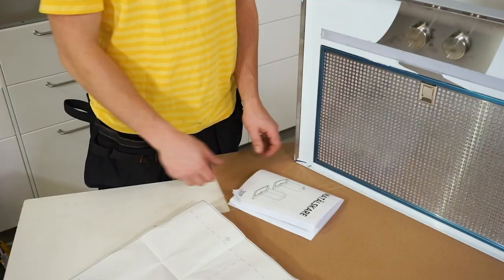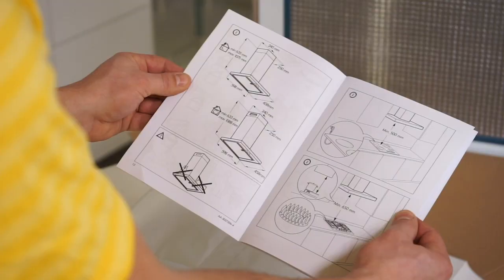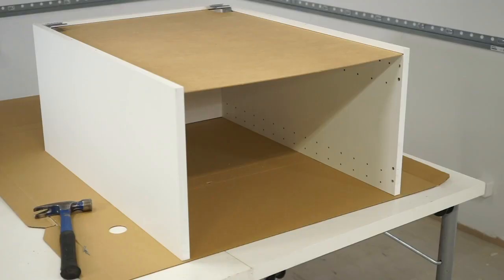Before installing the extractor hood, read the instructions carefully. If you have a built-in hood, the cabinet for the hood is mounted without a bottom piece. Follow the assembly instructions to make sure you get it right.